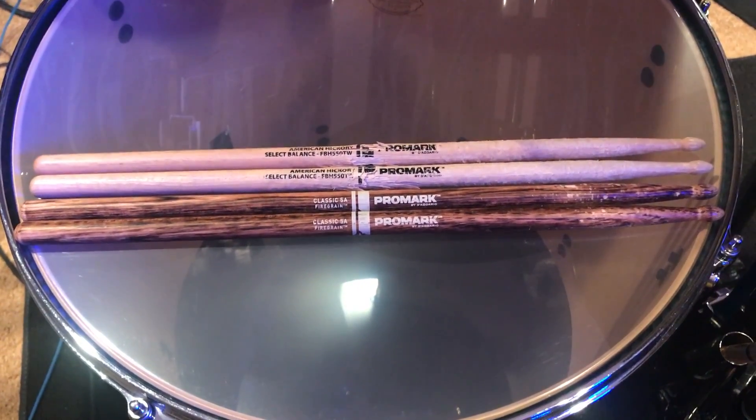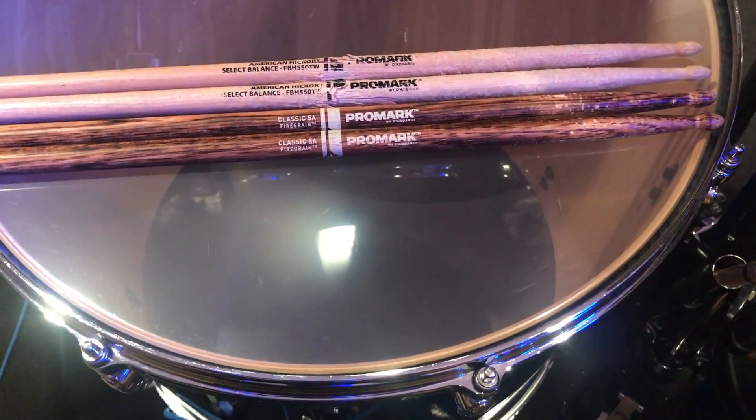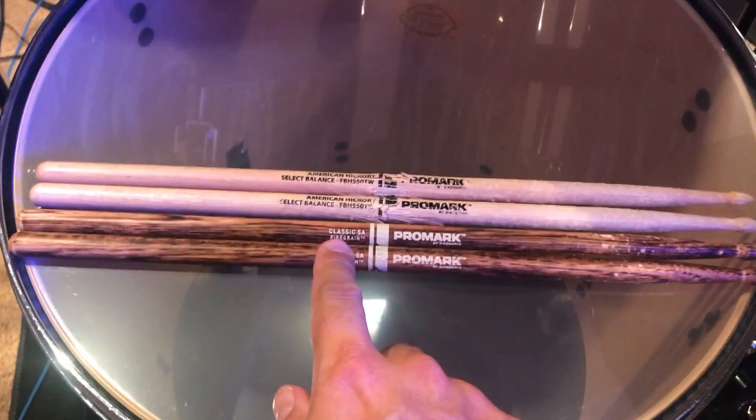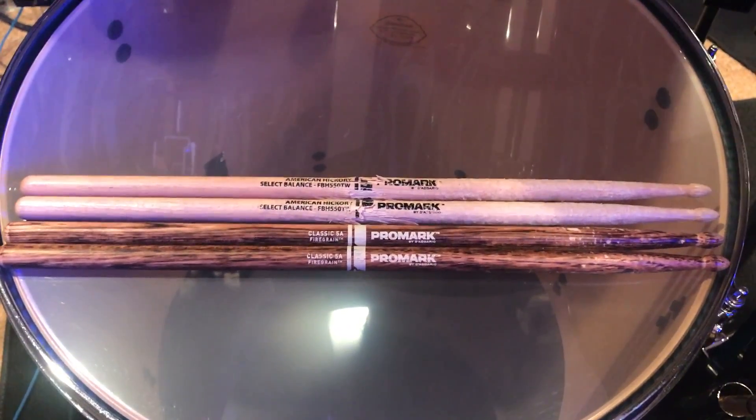This is just a really brief review of the Promark new fire grain drumsticks. They're treated with some sort of flame treatment that's supposed to increase the durability of them.